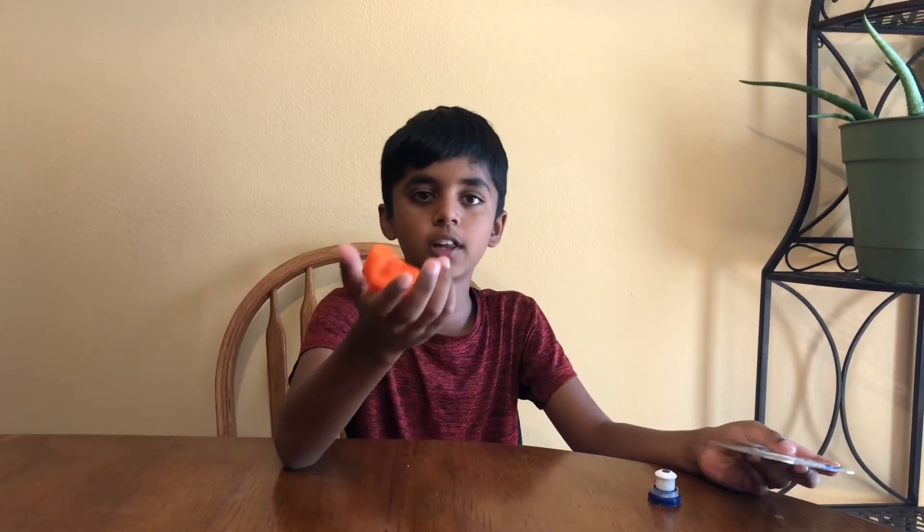The things that you need for this experiment are an old CD, a sipper's bottle cap, and a balloon.